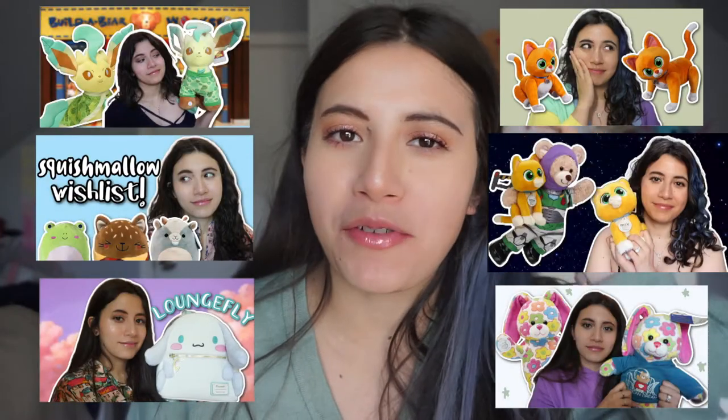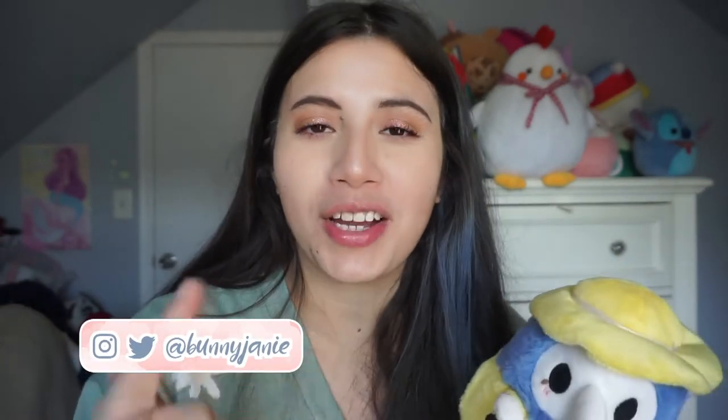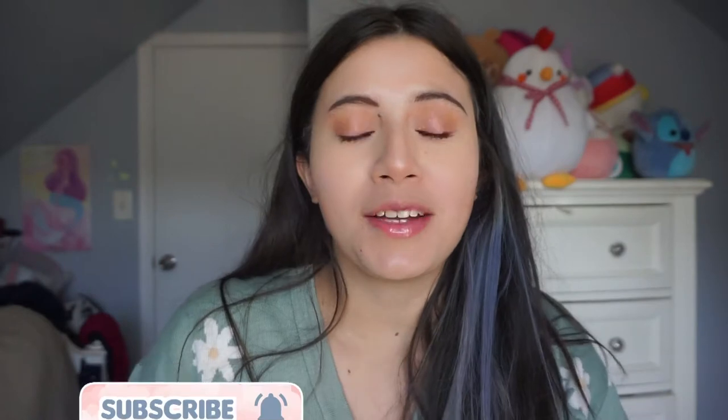So excited for today's video! Hi, welcome — my name is Jeannie. If you're new here, I do videos on Squishmallow, Squishables, Build-A-Bear, Lounge Fly, Sanrio — basically anything I think is cute. If you like these kinds of videos, don't forget to like and subscribe because it really helps this channel out. Let's get started!